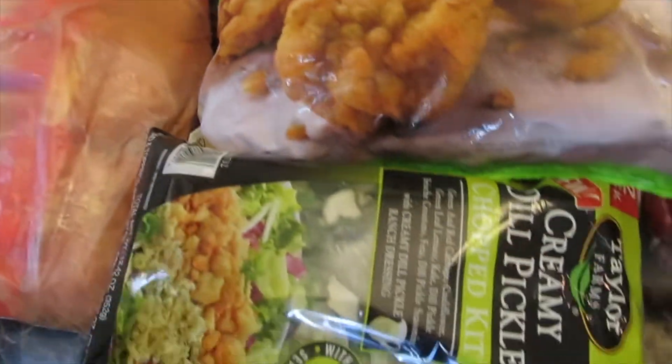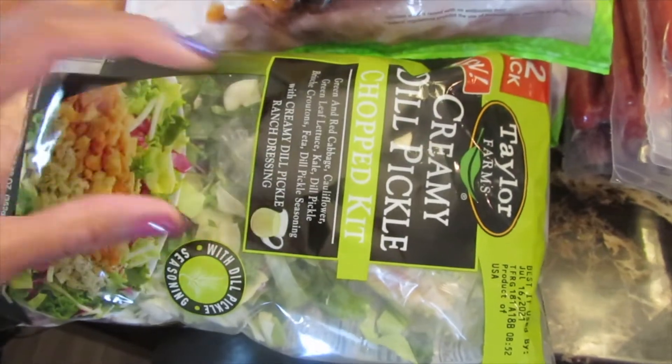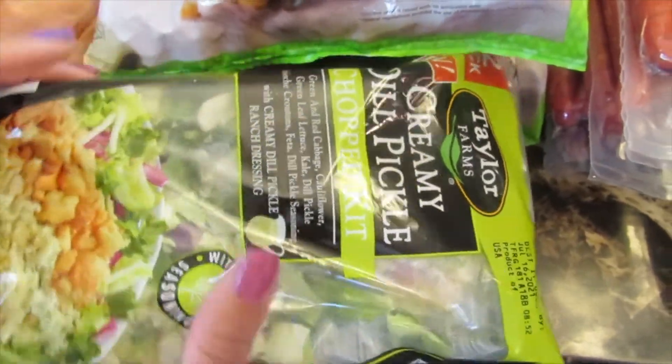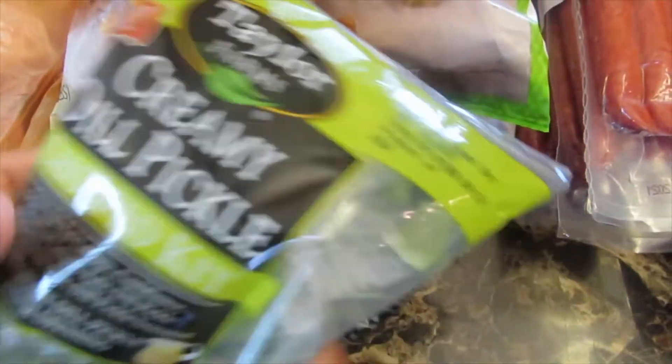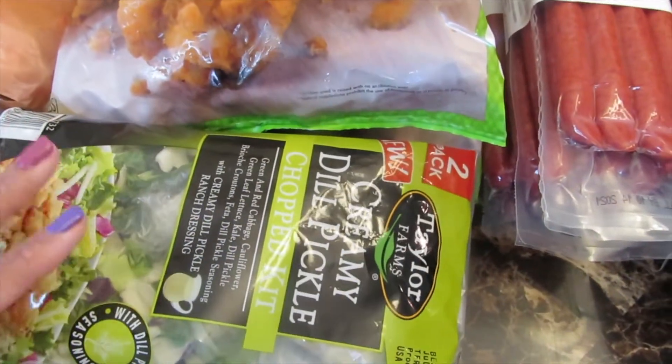I have two bags of their creamy dill pickle chop kit. It looks really good, you guys — it comes with everything that you need. I'm very excited to try this out.